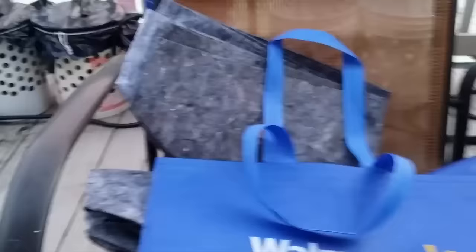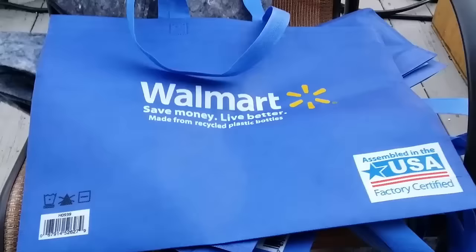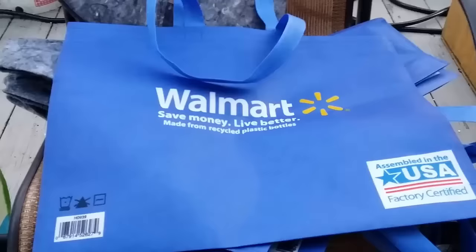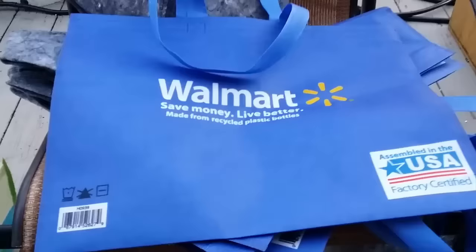How long will they last? The gray felted grow bags are often called three-year bags. With Walmart bags it depends how rough you are with them — I planted some and after three weeks moving them around I already had a couple of holes. Some may last three years, some one year, some five. Personally I get the least expensive ones; as long as they get you through the season that's fine. The Walmart 50-cent bags are great — just throw them away at the end of the season.